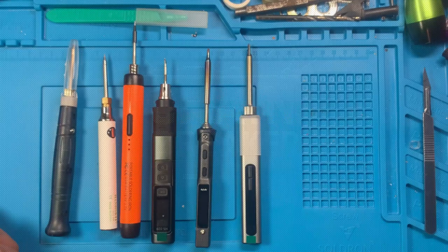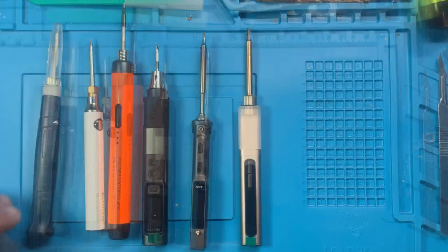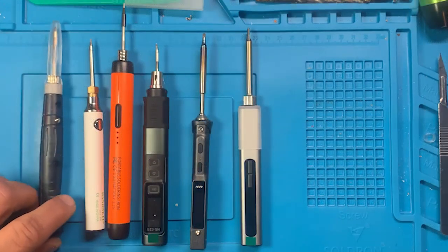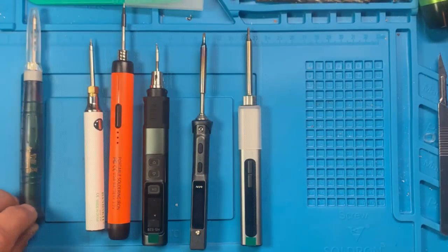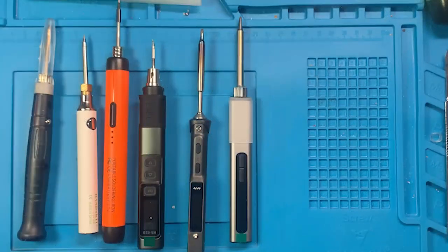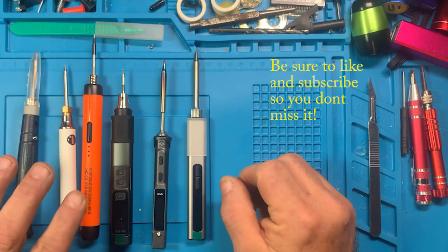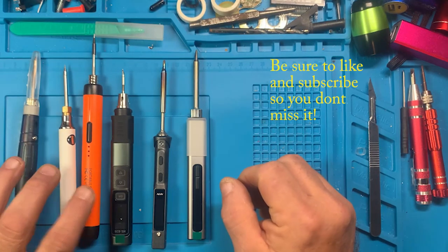Here are six of the irons that will be in the upcoming head-to-head comparison between soldering irons. You've seen most of these in videos already, so we've got a couple more coming — you're not gonna want to miss the comparison. There are still, I think, three more coming in, and these three I have yet to do an individual video on.